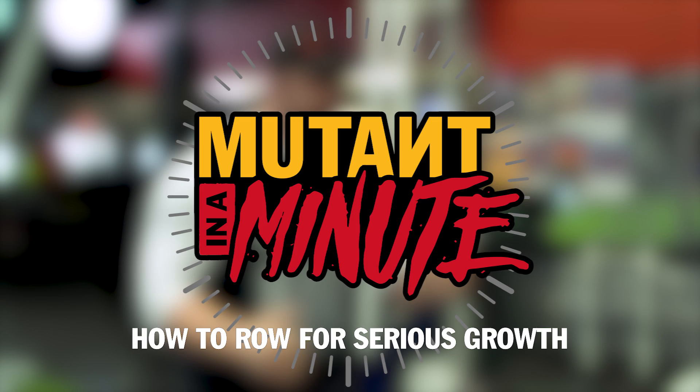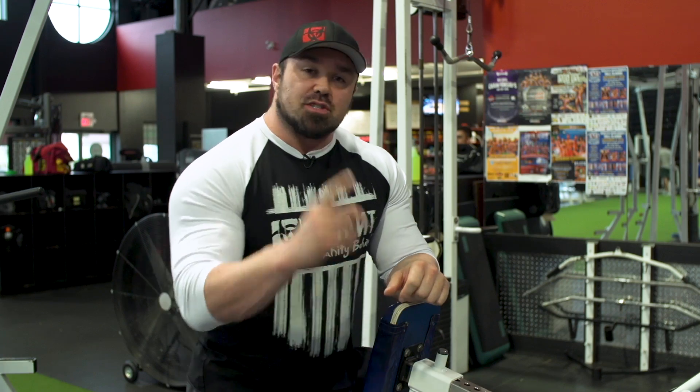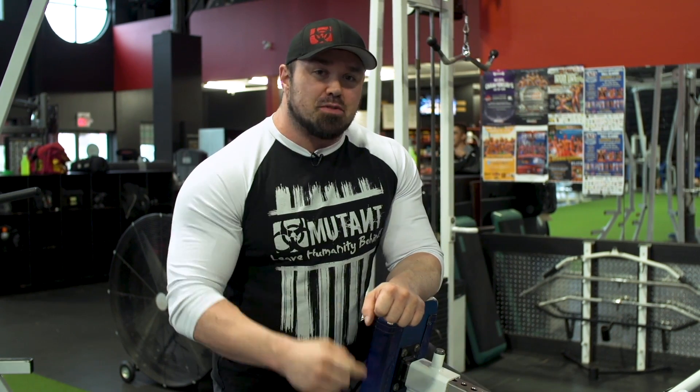Hey everybody, it's Big Ron Parlow here with another Mutant in a Minute. I'm going to give you a tip on rows. I get people asking me all the time how should I row for my back development? And it's really easy if you think about two different types of rows.